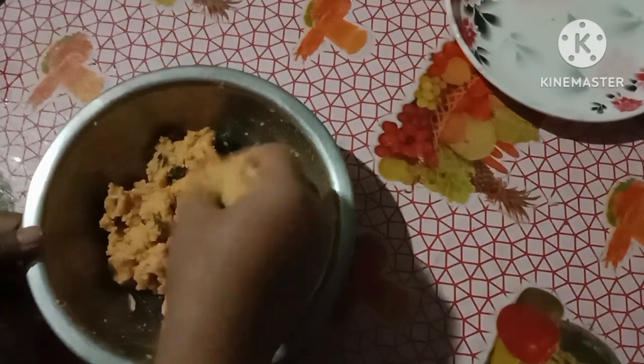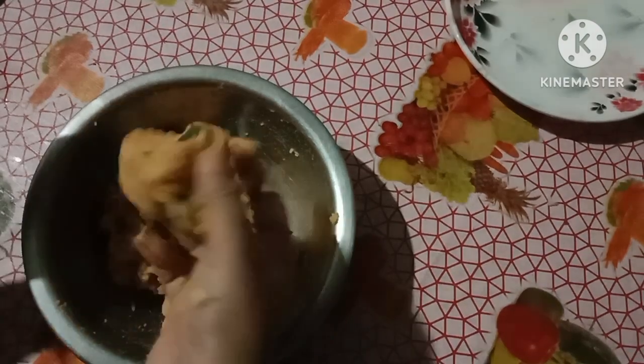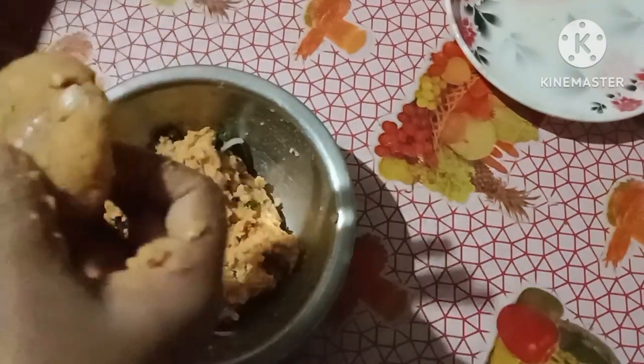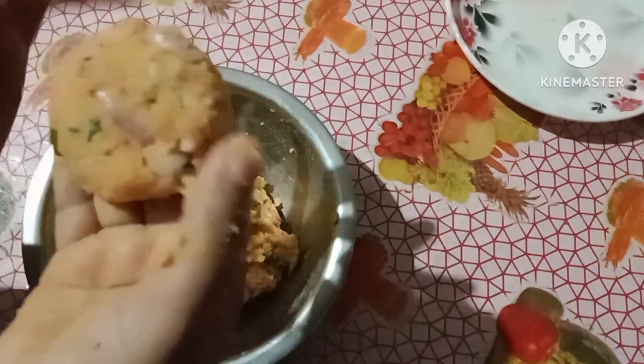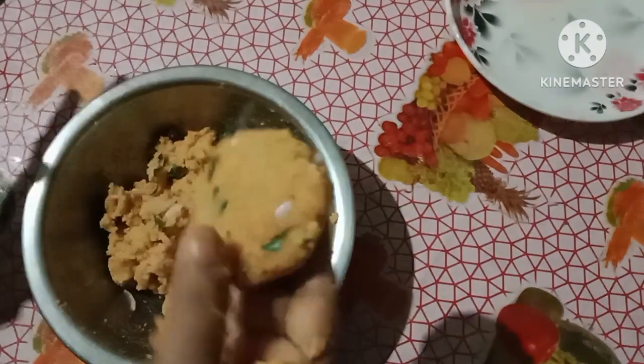If you do not use your fingers, I will show you the same. I will show you the same with my fingers.